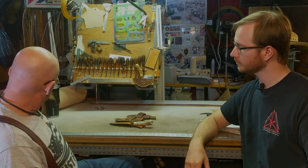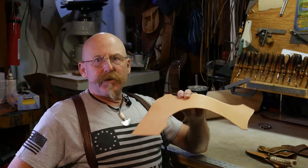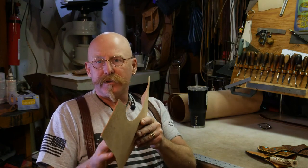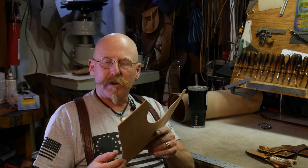Sure. Right here I have samples of each. This is a typical vegetable tan leather — it's fairly stiff, and this is a five ounce, which equates to 5/64ths of an inch. I double this up to make my sheaths and small concealed carry holsters for a 10 ounce, or 10/64ths of an inch total weight. Again, it's very firm and very tight grained.